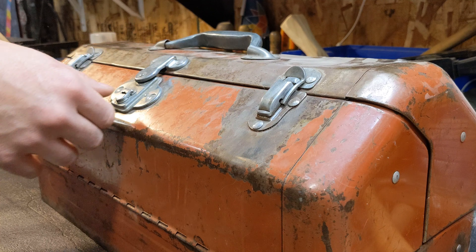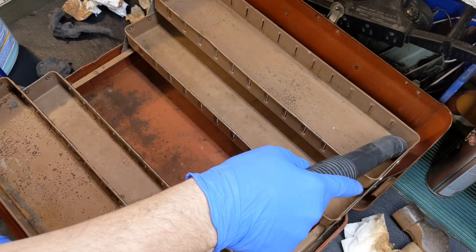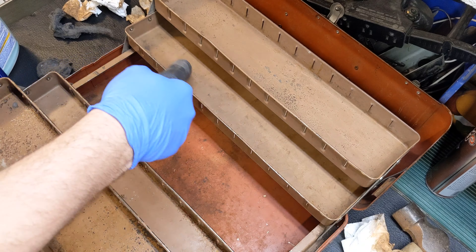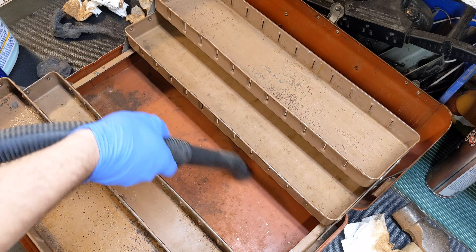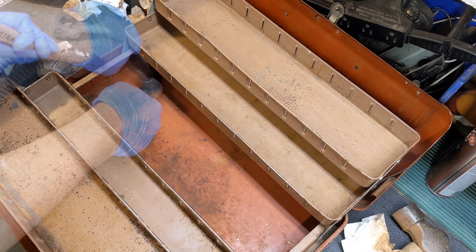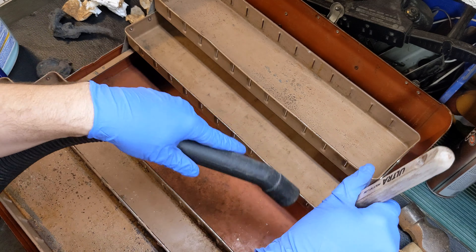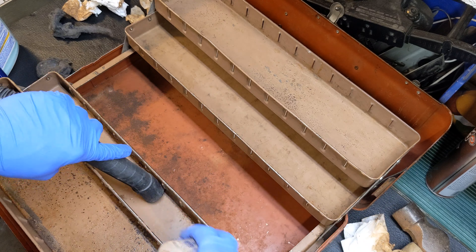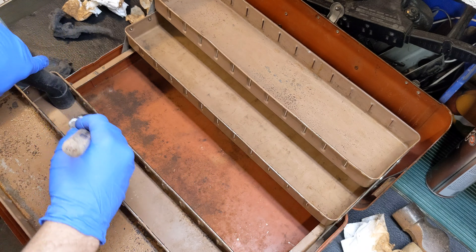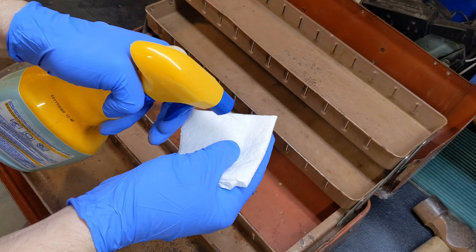All the latches work really well and it closes up nice. A couple of dents but nothing a little straightening and cleaning won't take care of. Vacuum it out, then I hand wipe it for what feels like three hours. Some of the more stubborn areas I use this degreaser.